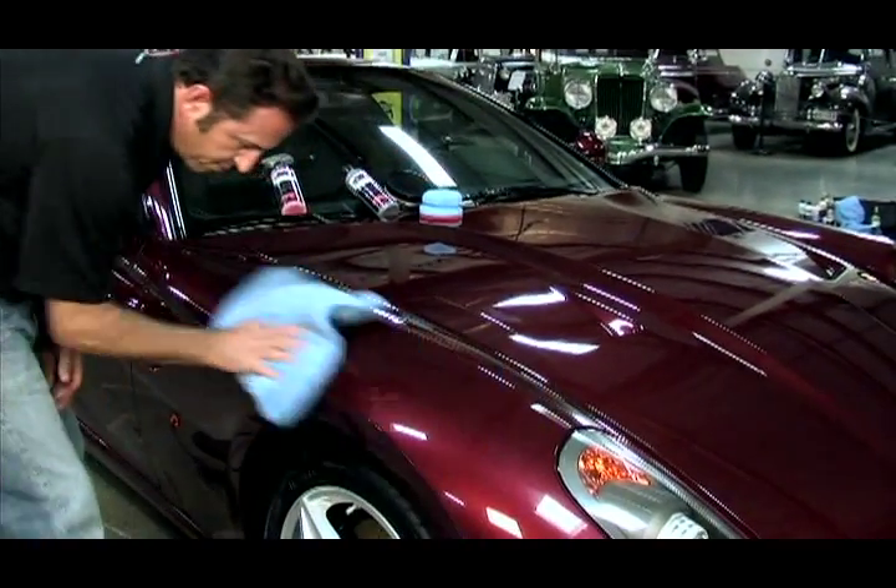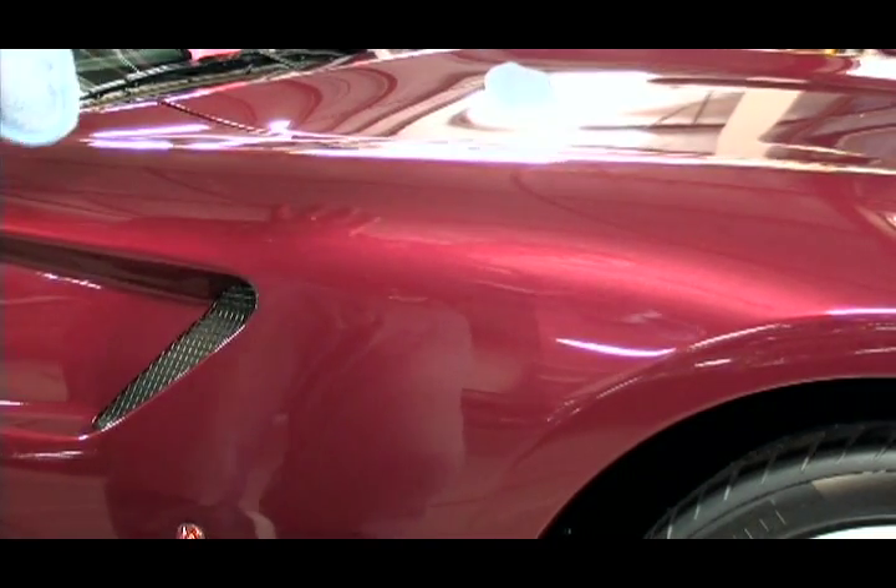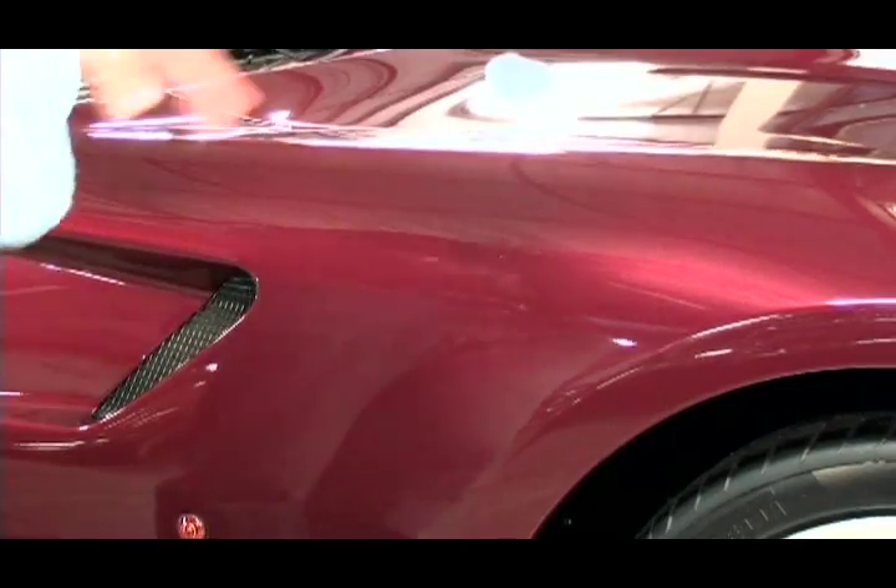Excellent, that looks great. You will notice, absolutely, additional shine and additional depth with the Machine Super Wax.